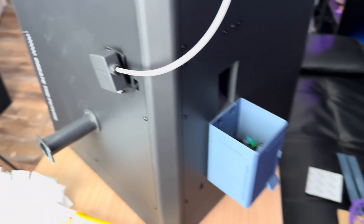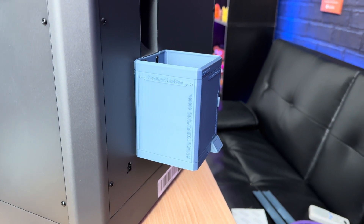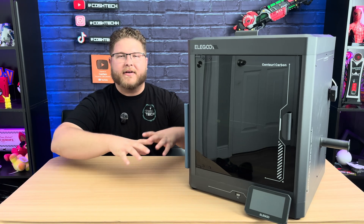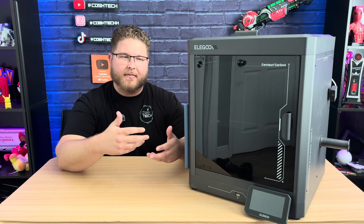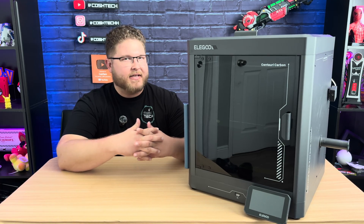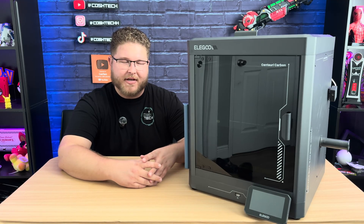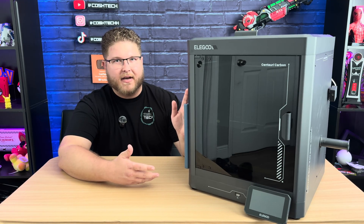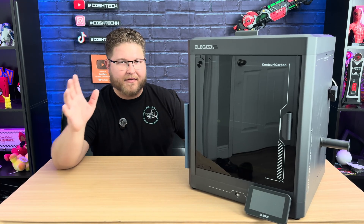People online have already created other models that allow it to slide to the side so you can empty it as it comes through. I love when printing companies include models on the printer that you can print off to create extra accessories or parts. I'm guessing they do that to bring the cost down a little bit on the price of the machine — and considering this machine is $299, that's fantastic.